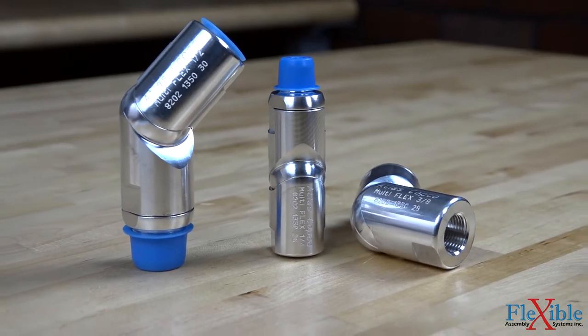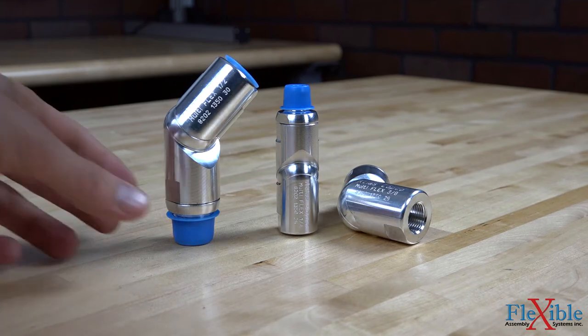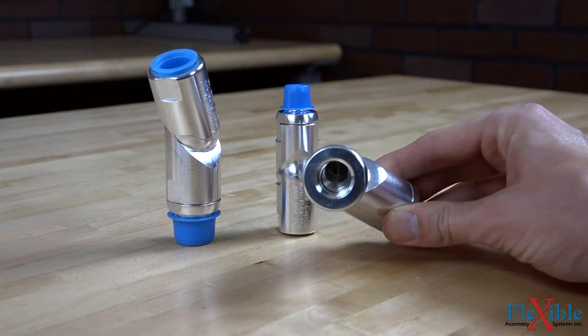Increase maneuverability and extend your hose life by using an Atlas Copco Swiveling Multi-Flex Adapter. Available in quarter inch, half inch, and three-eighth inch, these offer a full 360 degrees of motion with minimal pressure drop.